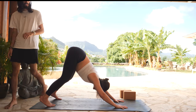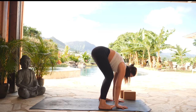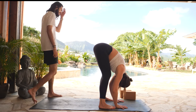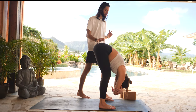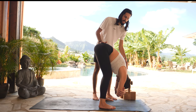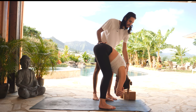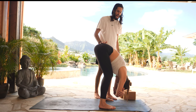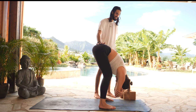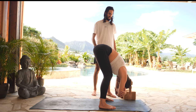Inhale, gaze forward between your palms. Exhale, ragdoll — step your feet behind your wrists, hips-width distance apart. Bend into your knees. Drape your torso over your thighs. Gently interlace your hands with opposite elbows and bend into your knees as much as you need to keep a long spine. Relax all the muscles around your upper back and neck region. You're welcome to add some movements — swaying from side to side, nodding your torso forward and back, or nodding your head yes and no.